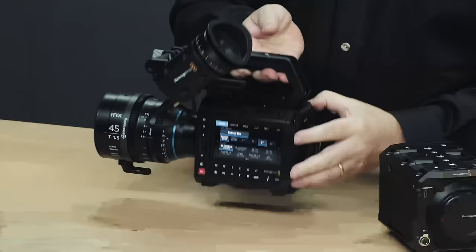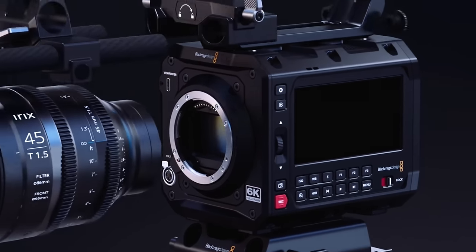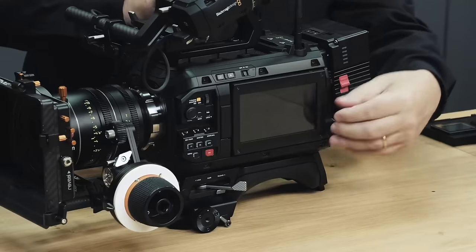Blackmagic just broke the internet with the news about their cinema cameras, but in this video we're going to explore the new Pyxis 6 — how much it costs, what this may mean for the Pocket line, the pros, the cons, and whether this box camera has been worth the wait.